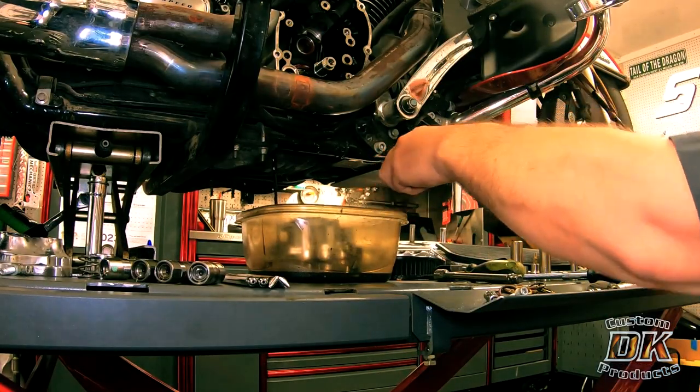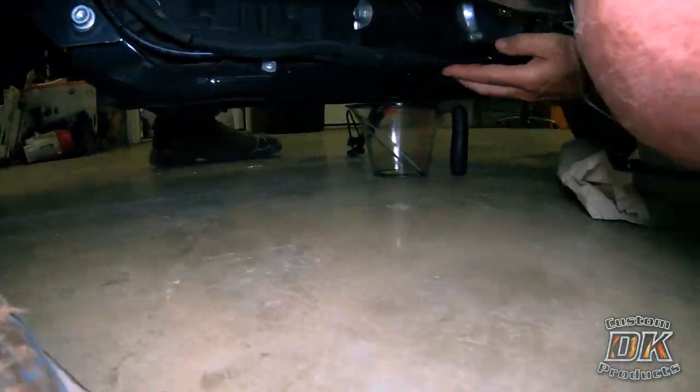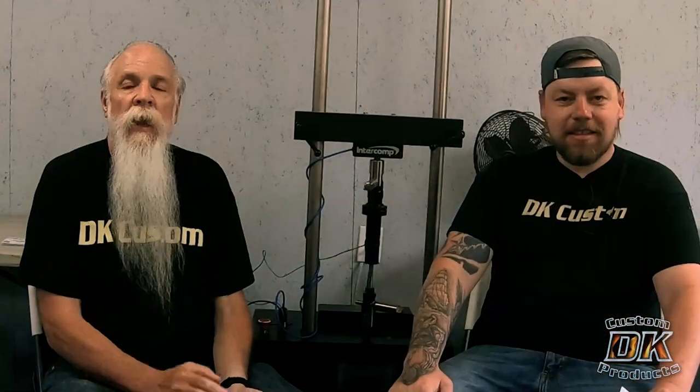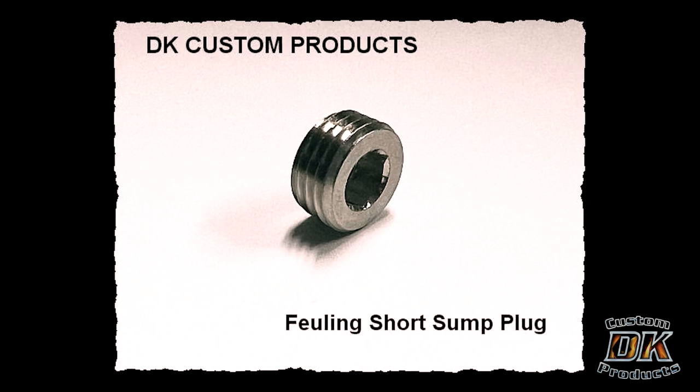A while back we did a video on replacing the sump plug in my 2019 Milwaukee 8 — we'll put that video up in the corner. I was starting to sump, so we had two more M8s here at the shop: Dwayne's 2018 Deluxe and Nathan's 2020 Rogue Glide, and we just pulled the sump plugs on those and replaced them with the Shorty sump plug.